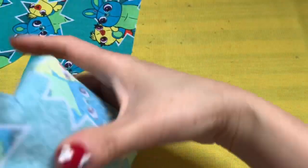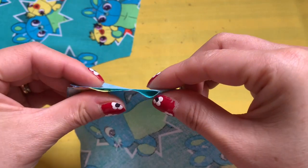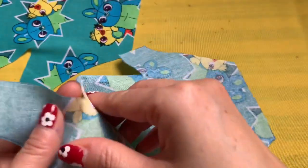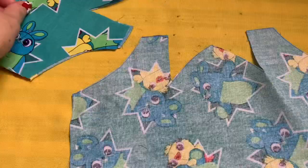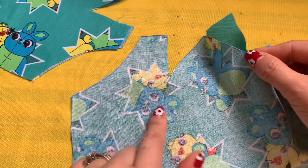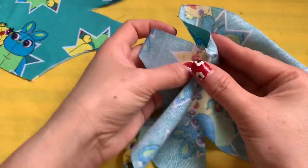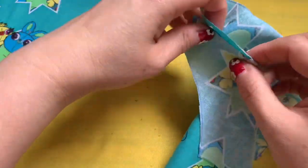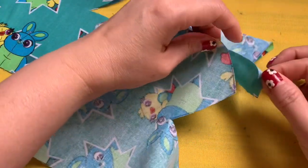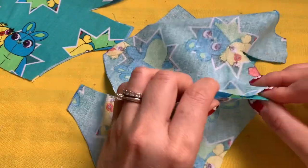Sew this line together, and also this line to this line you're going to sew together. On the left side, inside out, sew this line together. Same thing on the other side, sew this line together — the pointy end together. Same thing on the other side.